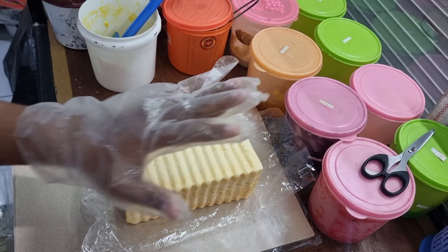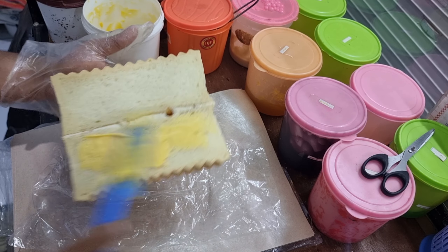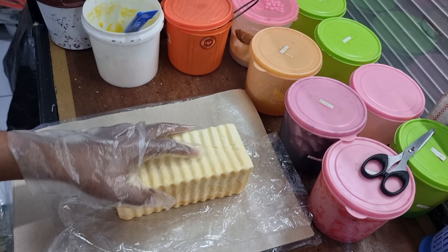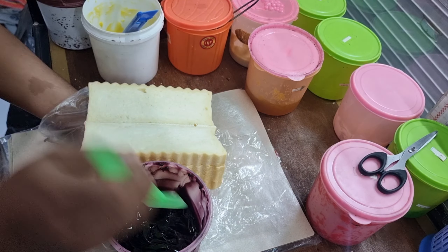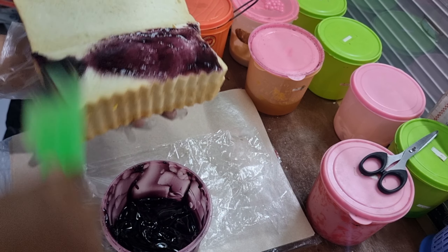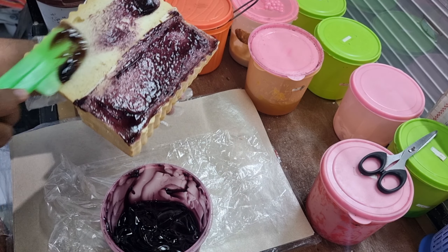Nanti buktikan sendiri rasanya gimana, langsung tulis di kolom komentar ya. Pertama-tama seperti biasa kita beri olesan mentega secukupnya, yang penting merata. Jika sudah, yang pertama rasa kombinasi ini aku isi dengan isian blueberry sebagai dasarannya. Jangan di skip supaya tidak salah paham ya. Karena ini aku konsumsi sendiri, isiannya tipis-tipis saja, yang penting merata.